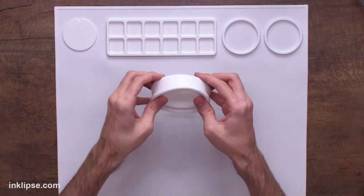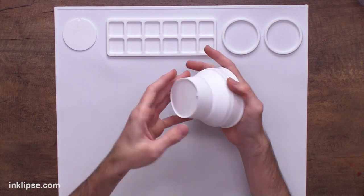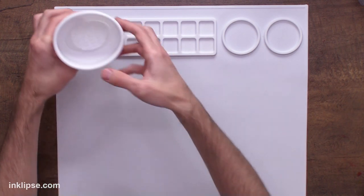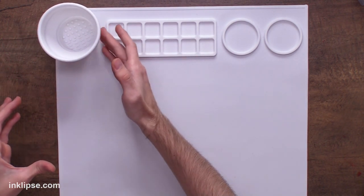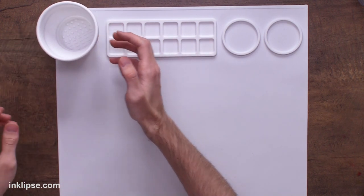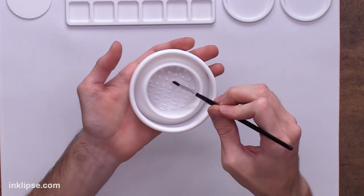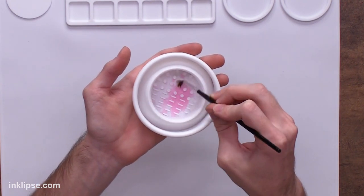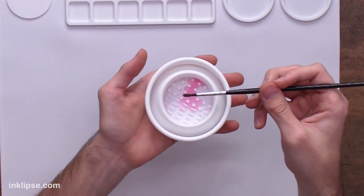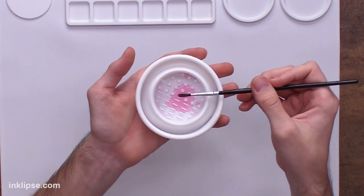It also comes along with a collapsible water cup, which I think is super cool that they included — and it's not a separate purchase. It has a little hook area that hooks right in and stays put, which is really nice so it's not going to knock over when you have it locked in. The little divots inside are so you can rub your brush on them to clean it, which is especially helpful when you're using solid mediums like acrylic paint.